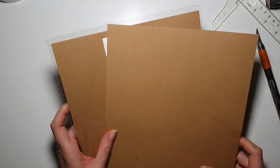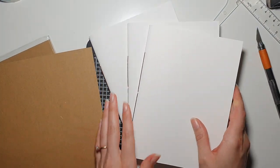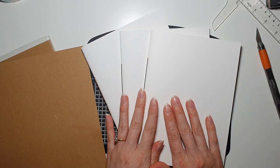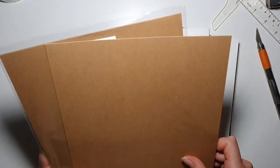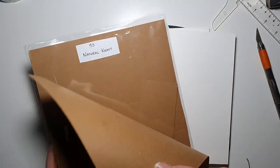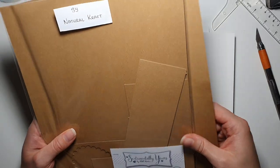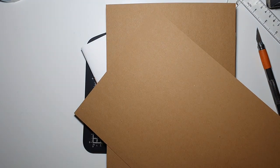Hi everyone! Continuing our little DIY art journal series - in the previous video we made the signatures and I showed you how to do that. In this video we're going to continue working on the cover. I have an idea, and I'll be using this natural craft double-sided cardstock from Sentimentally Yours. It's great that it's double-sided because we're going to see both sides of it.